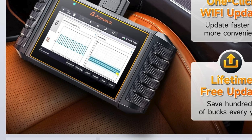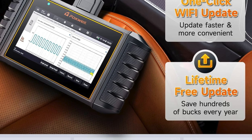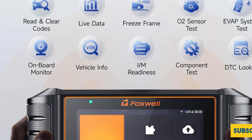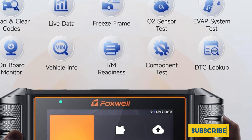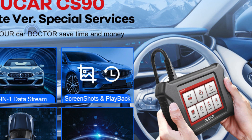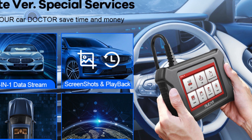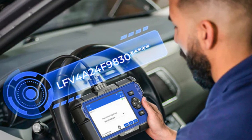The Foxwell NT710 is truly the best OBD2 scanner for Ford F-150 owners, providing exceptional value and reliability for all your automotive diagnostic needs. Upgrade your car maintenance game with Foxwell NT710 today. In conclusion, investing in the best OBD2 scanner for your Ford F-150 not only enhances your vehicle's performance but also saves you time and money on diagnostics.